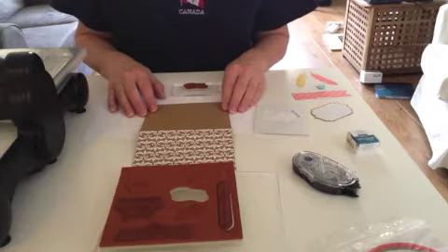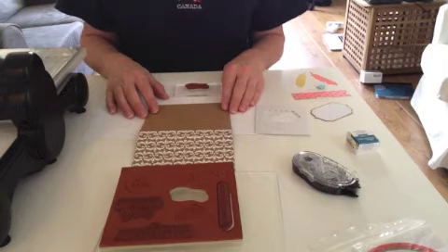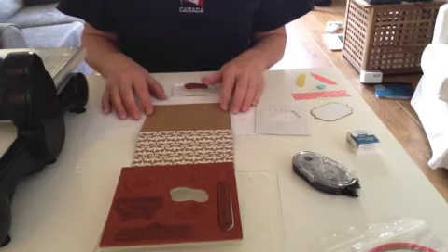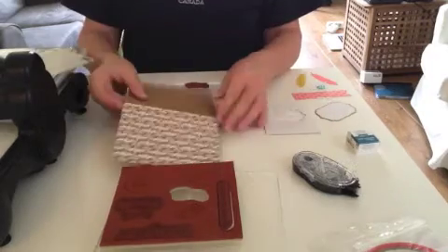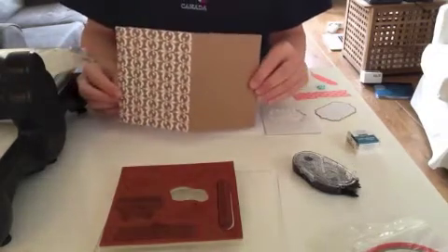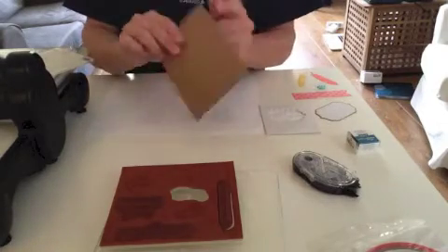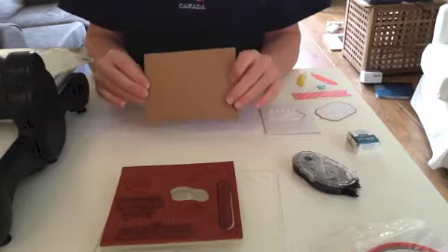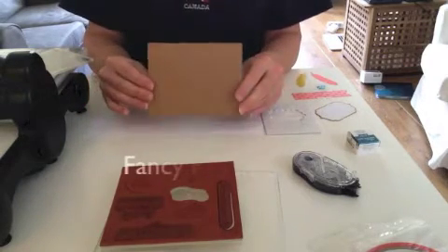All of my stamping stuff is still coming in the mail, so I brought with me my Everyday Occasions card kit and decided I would use one of the card ideas suggested in the guide and add my own little touch to it. This is one of the cards in the kit, but the instruction booklet suggests that I use this side of the card as my card front and then the pattern side will be on the back, so I'm going to give that a go.